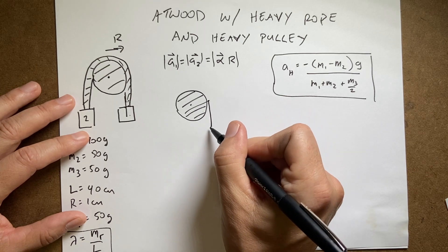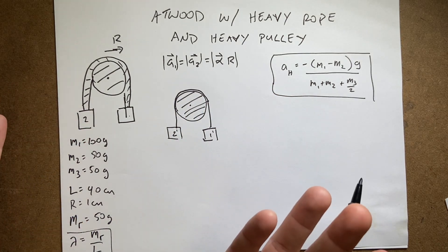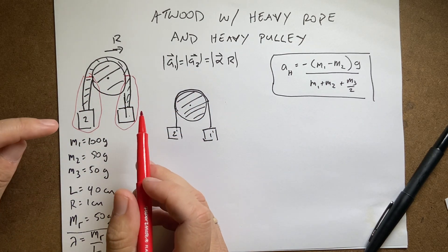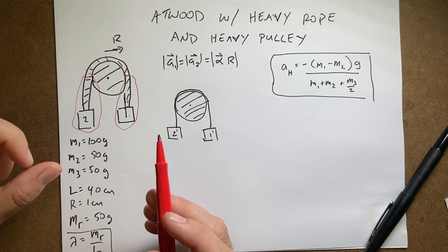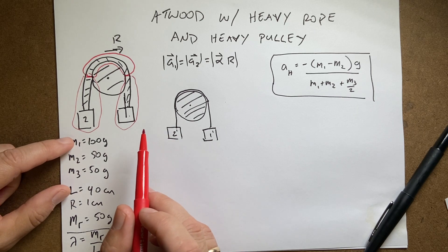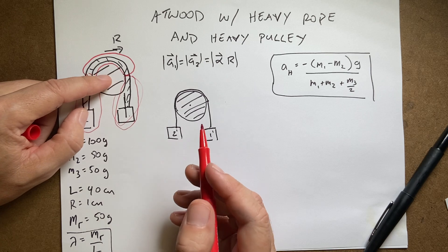I'm going to call M1 prime and M2 prime the effective masses on each side. M1 prime includes mass M1 plus the hanging rope on that side, and M2 prime includes M2 plus its hanging rope. Setting y as the downward coordinate from the pulley, M1 prime equals M1 plus y times lambda, and M2 prime equals M2 plus (L minus y minus pi*r) times lambda, where pi*r is the arc of rope over the disc.